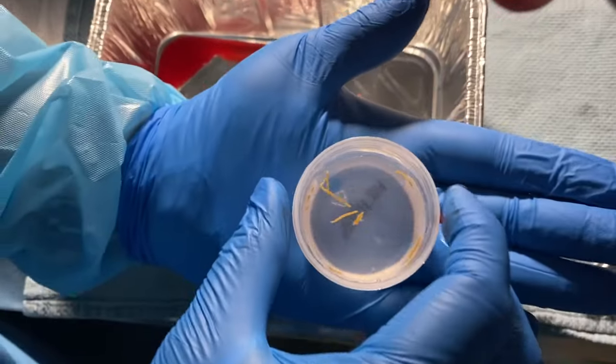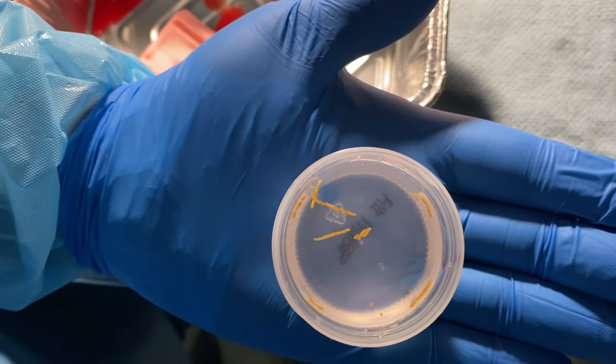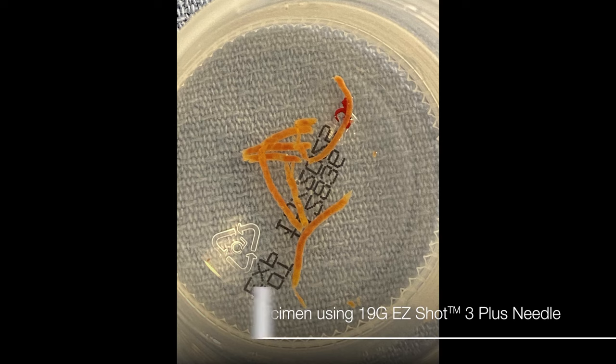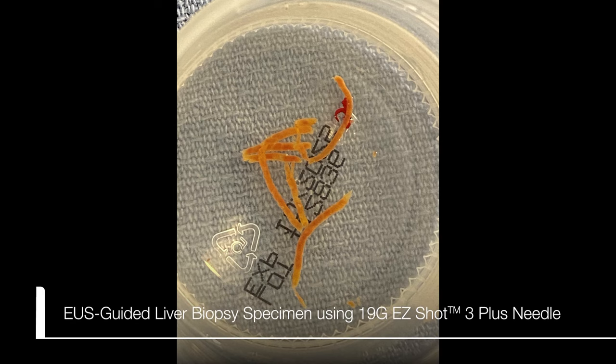The cups are labeled as left lobe of the liver and right lobe of the liver separately and are sent to surgical pathology for further processing. Visible tan brown fragments of liver tissue are examined for specimen adequacy, and the need for further passes is determined accordingly.